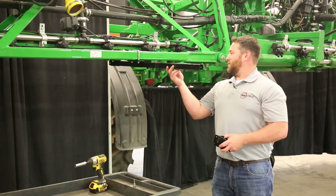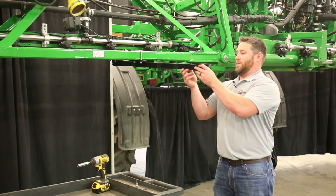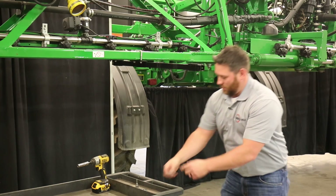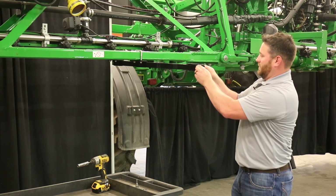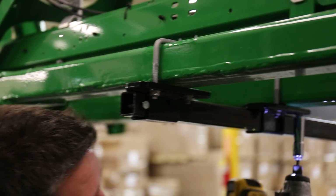Once your 39-inch extension tube is in, then you're ready for your wide drop boom bracket. Slide it over the 39-inch extension tube. Take your stop bolt, slide it through, and put on the nut. Then you're ready to tighten up your OEM mount bracket kits.